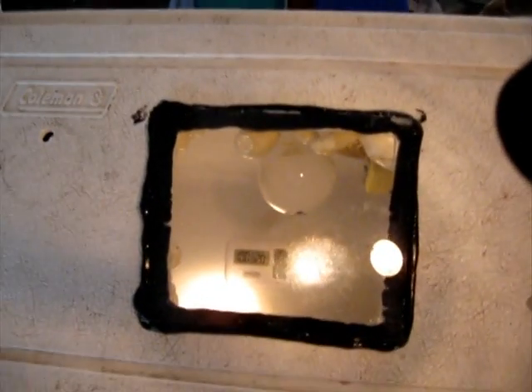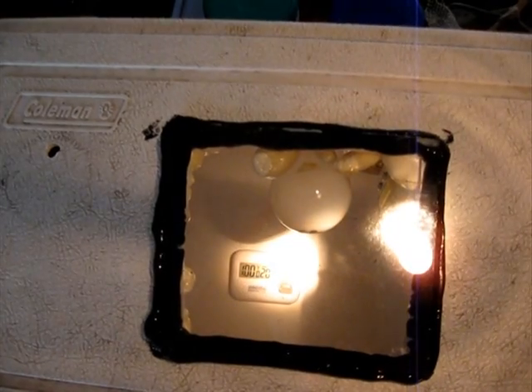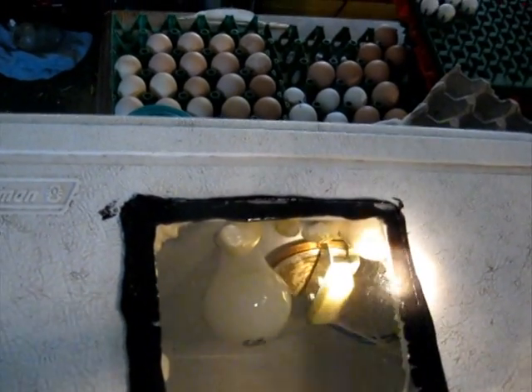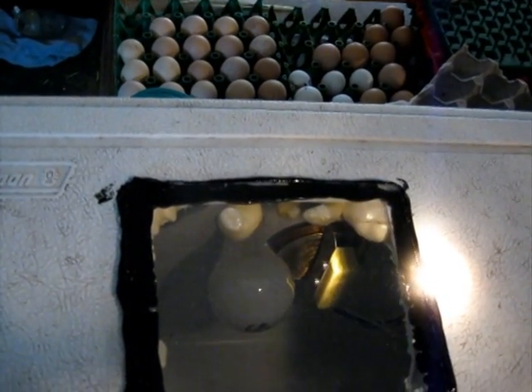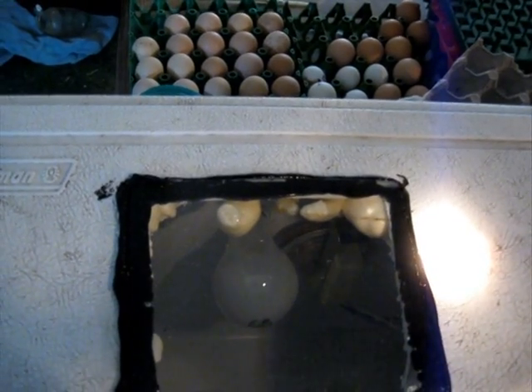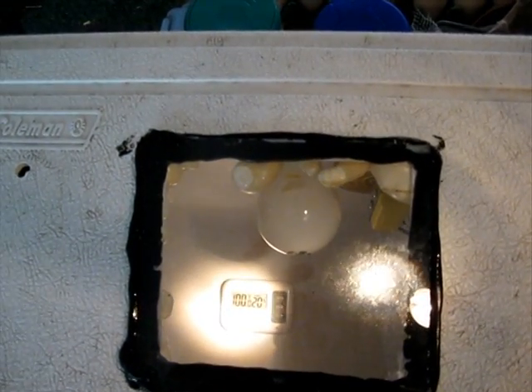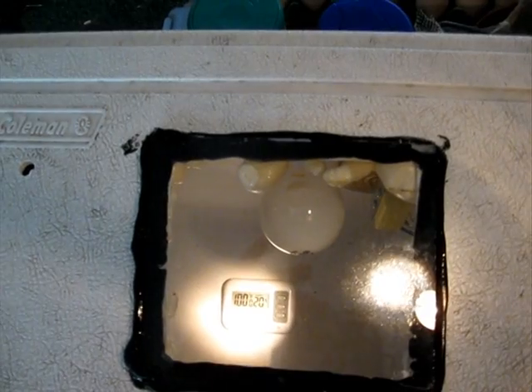Here's the 28-quart cooler incubator that I'm building right now — just finished. It should be holding at 100 degrees, no variance. It's holding. I've got a GQF Sportsman — it's actually the old backup Sportsman wafer thermostat — and a 40-watt light bulb. Pretty small cooler, but it gets the job done. It should cycle back on here in just a minute. See, it's holding at 100.